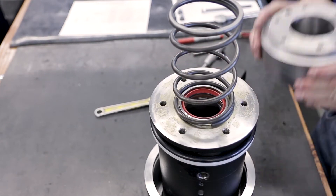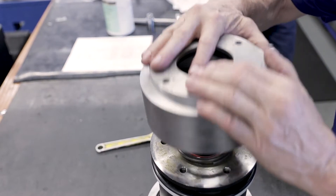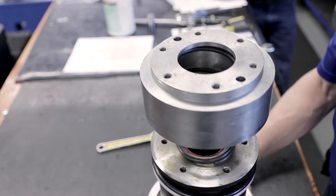Next, take the bottom plate and set it on the spring. The spring should sit in the counter bore of the bottom plate.